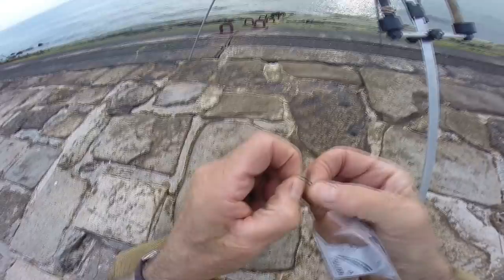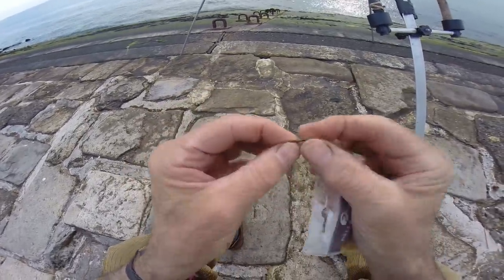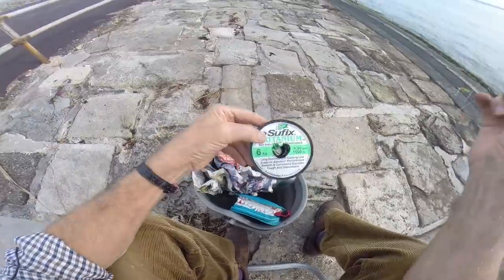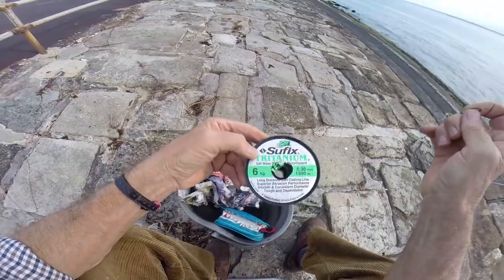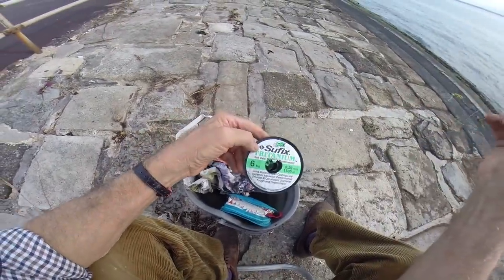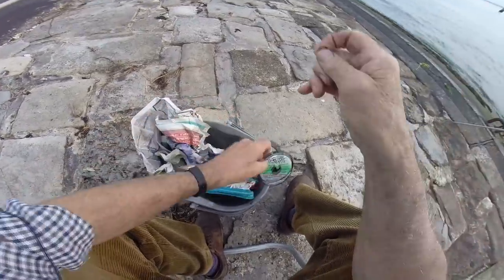Quite a wide gate. Very, very strong wire, I feel. And a big eye, so I can put a doubled leader through there. The trace I'm using is 6 kilos saltwater monofilament, 0.30 mil. It is what it is. All I'm saying is it's like 12 pound, 13 pound line.